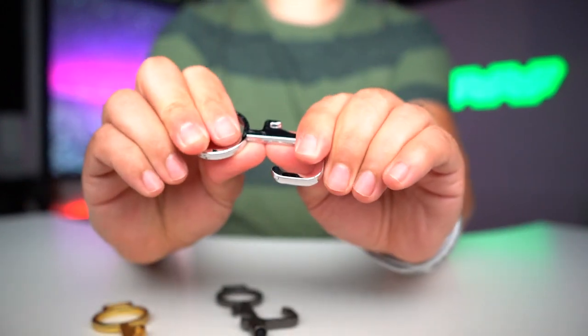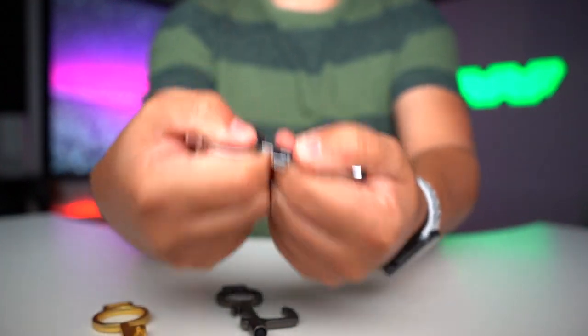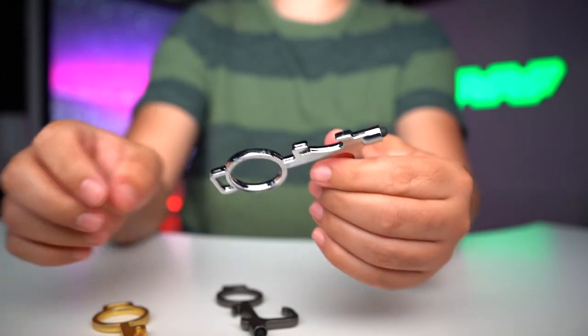Super hard. Let me try to bend it here — I cannot bend that. It is solid.